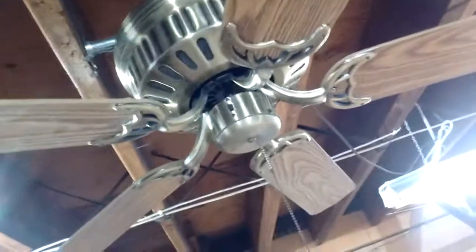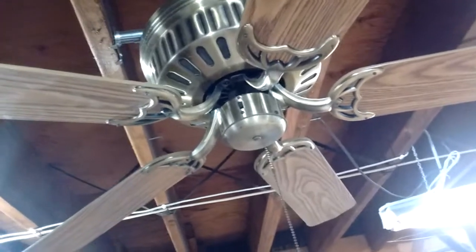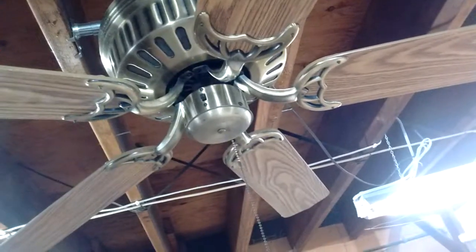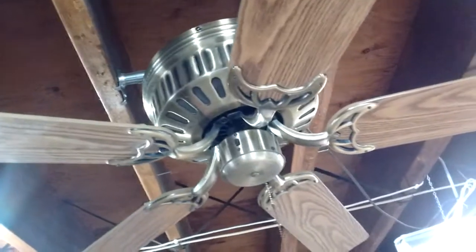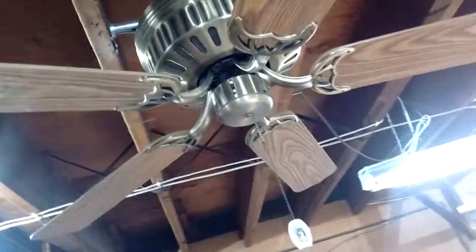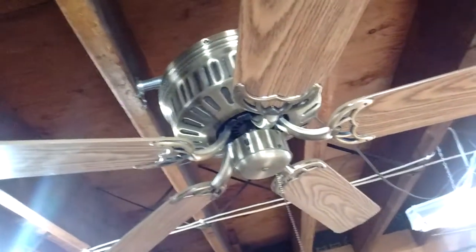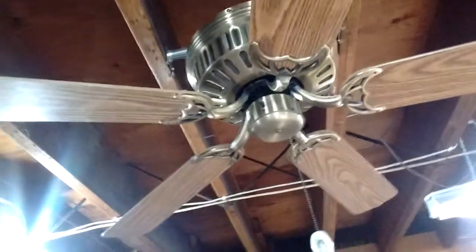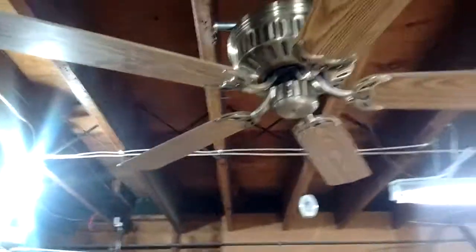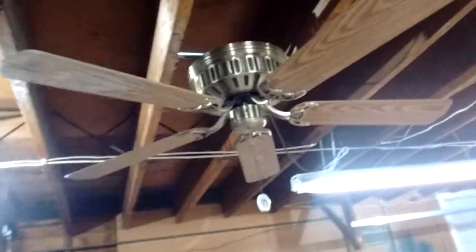I was going to do the prototype on another fan and just swap out the shell of the four-bladed fan, but I decided to wait for the right time. Patience paid off in this situation. I had a spare mounting bracket laying around, so I used that one for this one — and voila, there you have it. I was able to make it all come together.